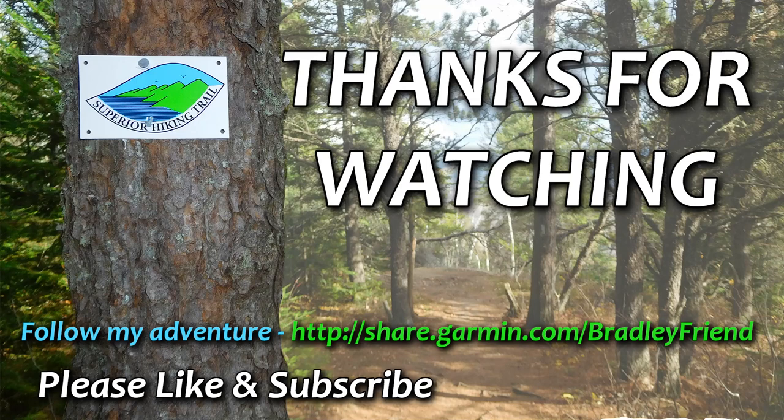That's it for the first installment in my three-part 'What's in My Pack' series for my Superior Hiking Trail FKT attempt. Remember, this stuff works for me — it may not necessarily work for you, so do your research, get out there, and have your own adventure. Questions? Drop them in the comments below. Thanks for watching and supporting this crazy dream of mine — like and subscribe, and hopefully I'll see you out on the trail.